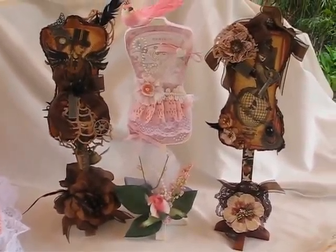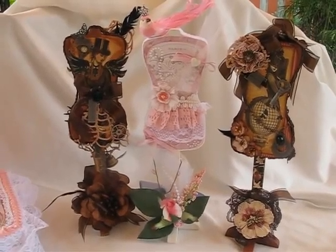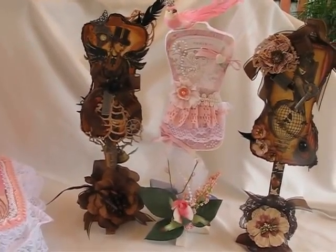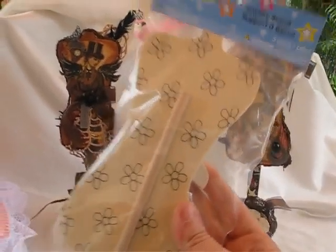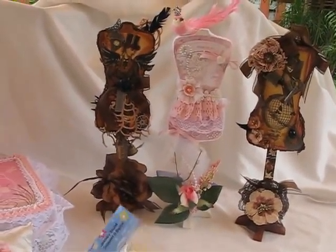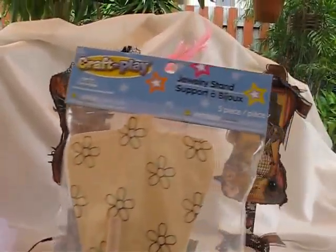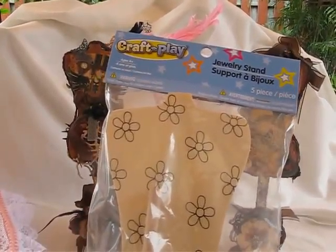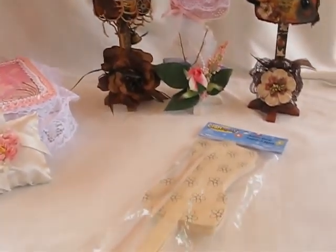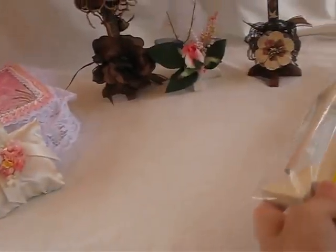Hi ladies, this is Mortica and I'd like to share with you my latest projects. I want to share these dress forms I did, which I bought at Michaels. This is the package of the undone dress form. It comes with a stand and a little arm thingy to hang necklaces and stuff. I got it at the arts and crafts department at Michaels where you find little girl crafts. It was like $3.99, and I did use my 40% off coupon on some of them.